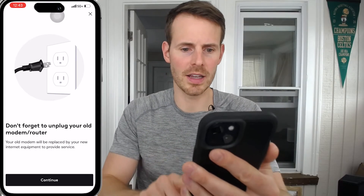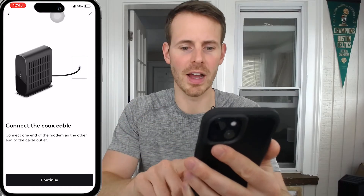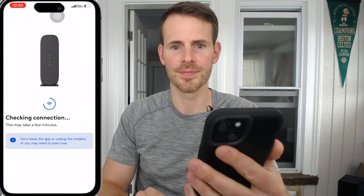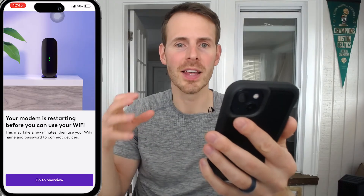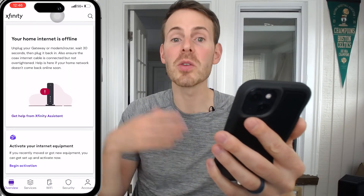Then we just go through these prompts — continue, continue. This is just the setup steps that we've basically already done: connect the coaxial cable, plug in the power cord. Let's check the connection and give it a minute to see if it can establish and identify an internet connection with the device. After a few minutes, we're prompted that our modem is restarting — it needs to restart before you can use Wi-Fi and the internet connection. Now that our modem has fully rebooted, we get that solid green online light again, and you can go into your internet service provider's application to verify it's recognizing your device and you have an active internet connection.